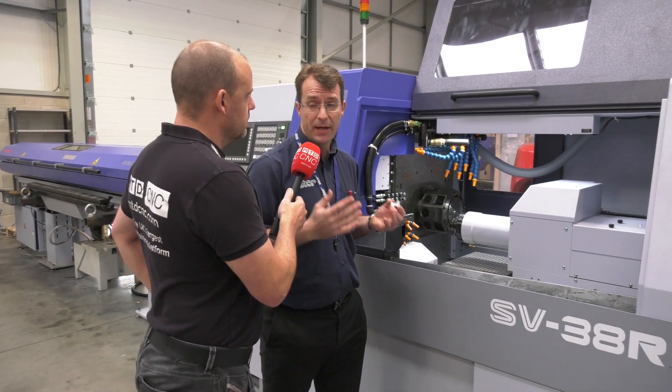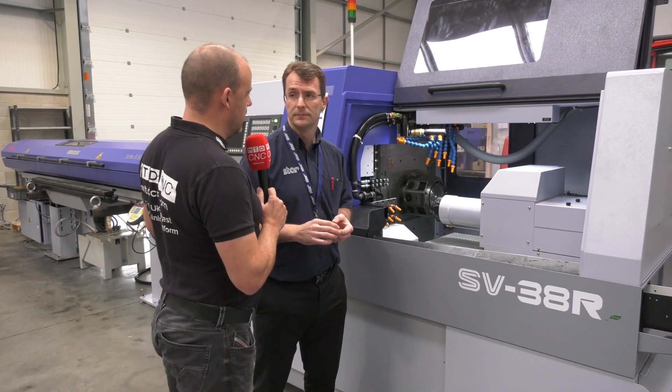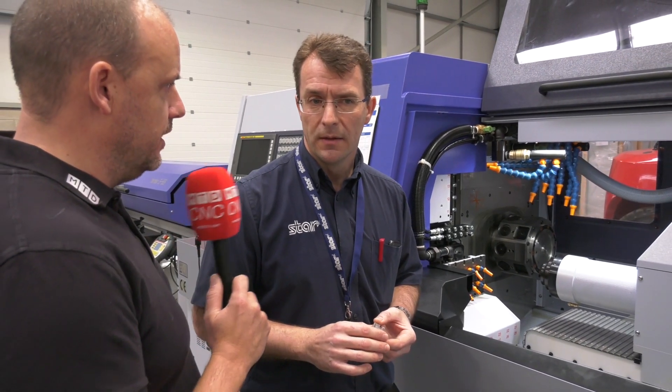When you deliver this machine to that customer, are you doing the full turnkey on it — so it will hit the deck and your assurance to them is that you will make this part in a particular time so they can fulfil their business won back from China? It is part of the contract. This year already, this is the third turnkey we've started, and we've got two others in the pipeline. It's turnkey after turnkey after turnkey at Star GB — that's why we do business.